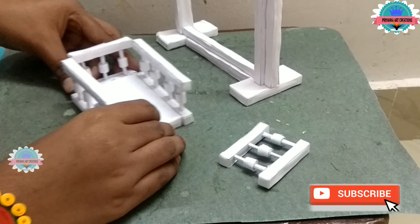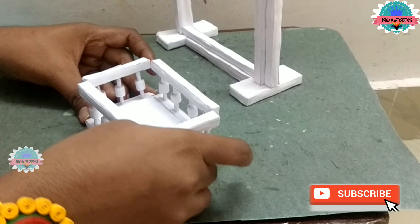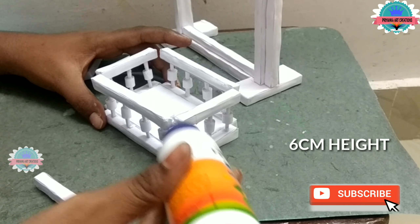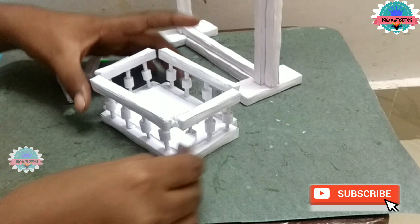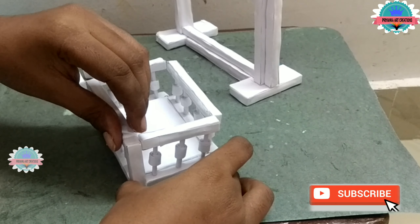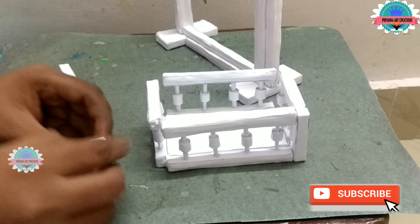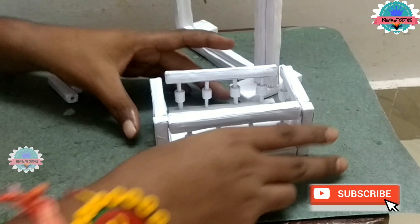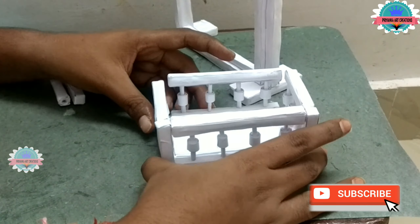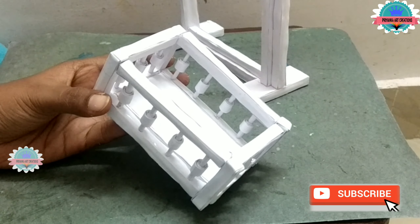Now join small pieces. I have made total 4 pieces of 6 cm height to cover the edges. Wrap them as shown earlier. Cover the edges with the rows. If it is bigger, just cut it with scissors. Now the edges are ready. Now the jula is ready.